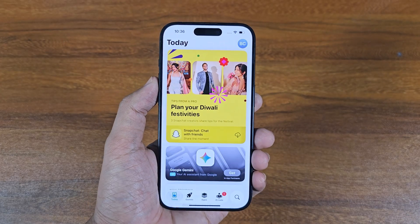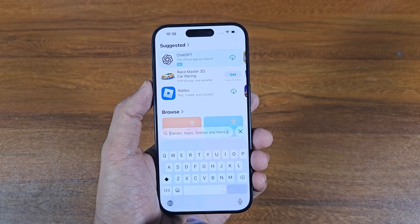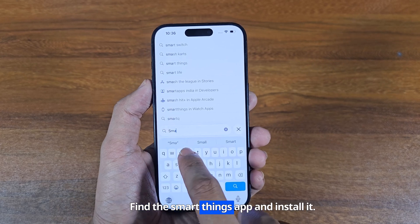Open the App Store. Find the SmartThings app and install it.